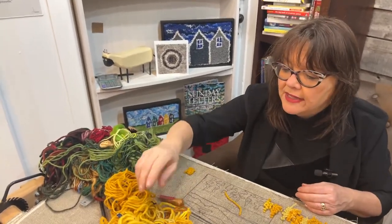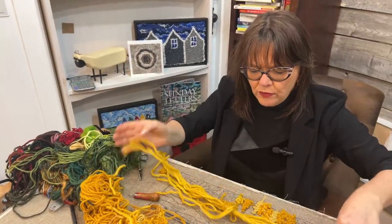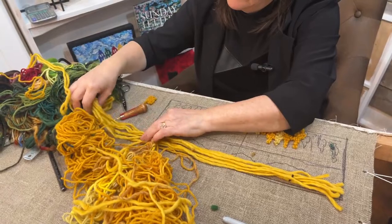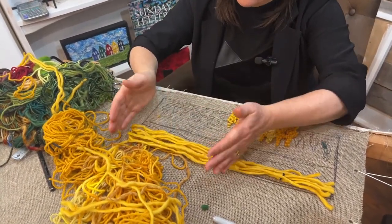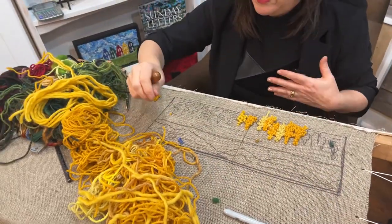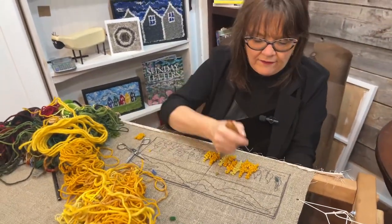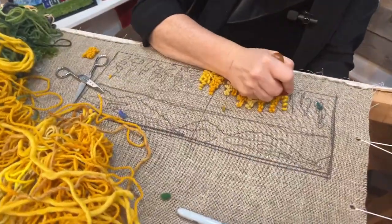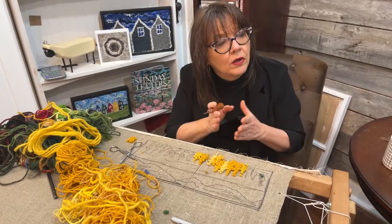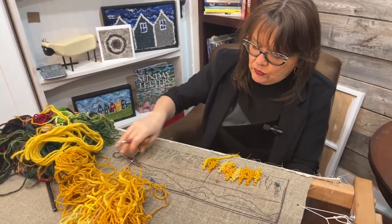If I want to know how much yarn I'm going to need for the sky, I would lay it about four thick — right now it's about two thick. So I would lay it like four thick and that yarn will probably hook this area. That's the way we do it with cloth too — cloth is a little easier, way easier because you can just take it and fold it four times. A piece of cloth that's four inches wide by 16 inches long will hook a four by four inch square.